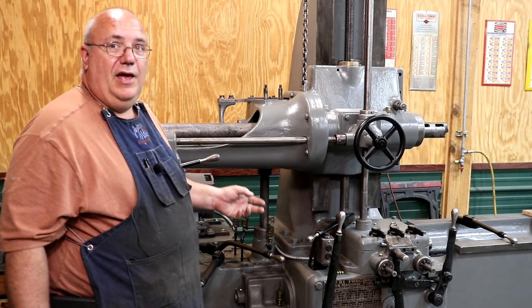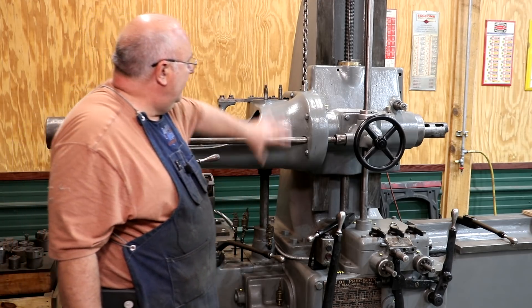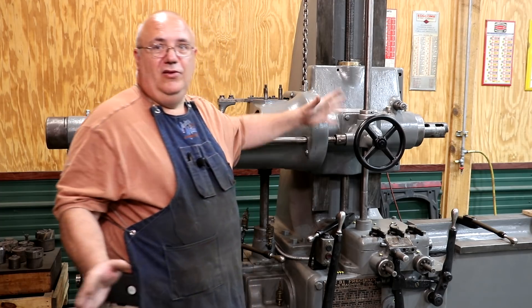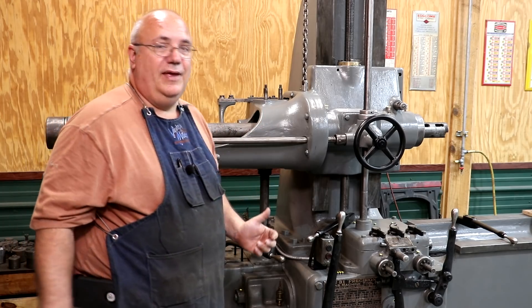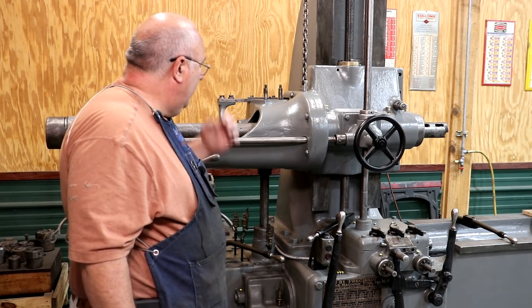We've been working on getting it cleaned up and repainted. Last time you guys probably saw this in the video, none of this had been repainted. We got all this stripped down, got paint on it — looks great. It's all cosmetic, but there is one little mechanical thing we need to do in here to get this thing going.